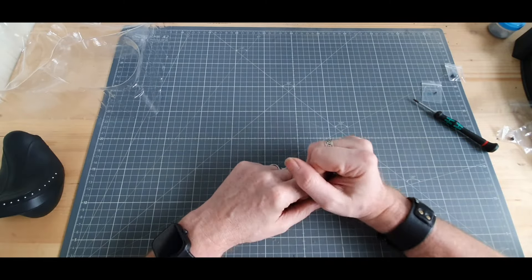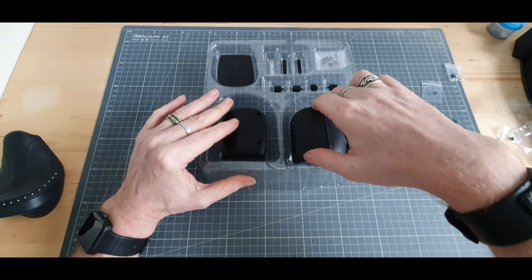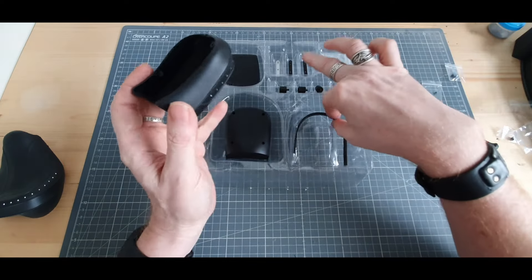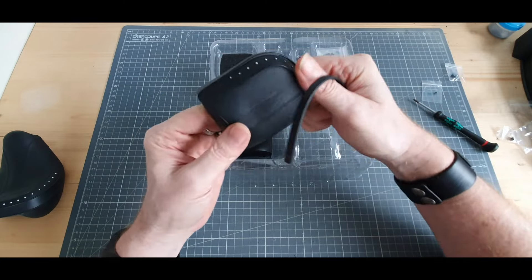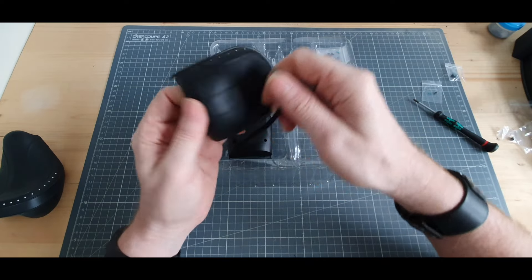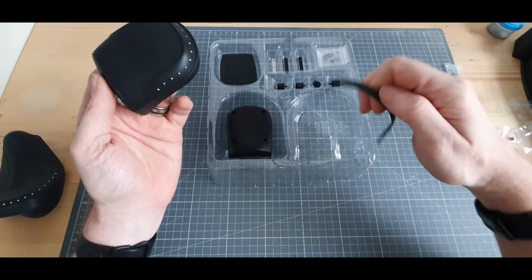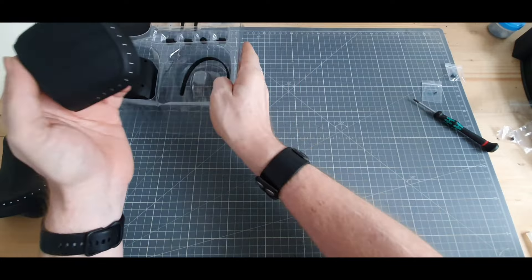On va passer au numéro 100 : la selle passager. Toujours la même matière. Je ne sais pas du tout ce que c'est cette pièce — ça va venir sur le côté, sur l'arrière peut-être. On va voir ça au cours de la vidéo. On est parti !